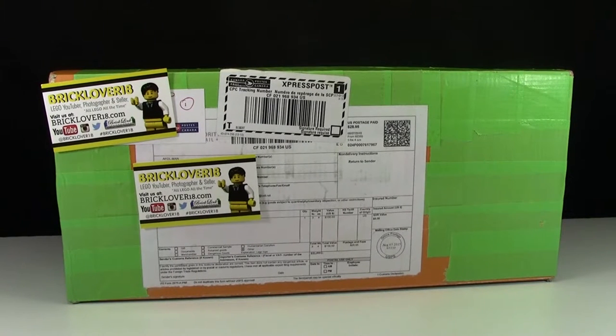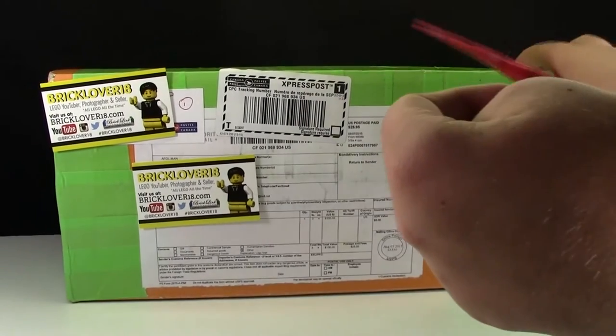This giveaway literally just ended a week ago. He announced the winners last Wednesday night, and it's Wednesday as I'm filming this now. Without further ado, I'm going to open up this box. I'm really excited to open it up.